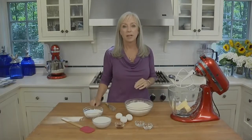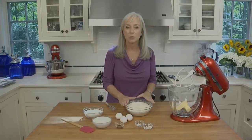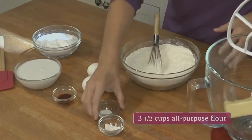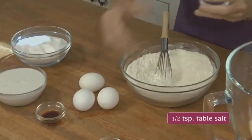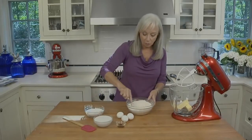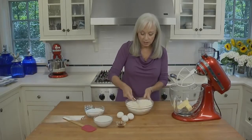Now for the cupcakes, we're going to start by mixing together our dry ingredients. I have my flour already in the bowl. I'm going to add salt and baking powder, and then whisk it together until it's really well blended.